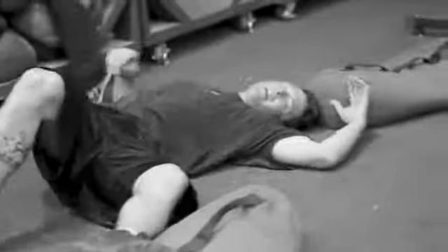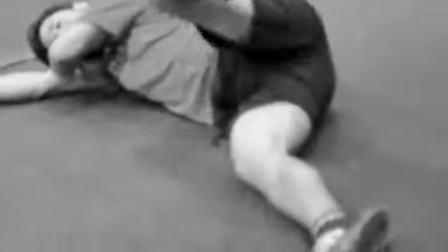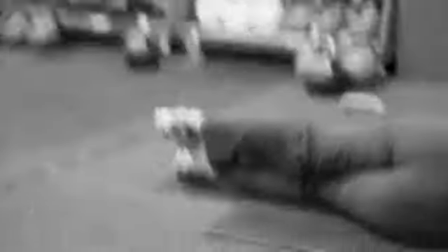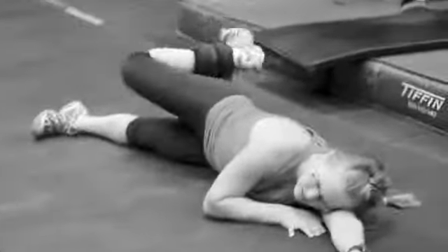Hang on a sec, let me turn the music down. So one way that we can progress the Jane Fonda is just to add ankle weights. I have the skiers adding ankle weights. At the top of the progression they'll be at 30 second Jane Fonda with an ankle weight — these are about 10 pound ankle weights. They're doing 20 seconds today.